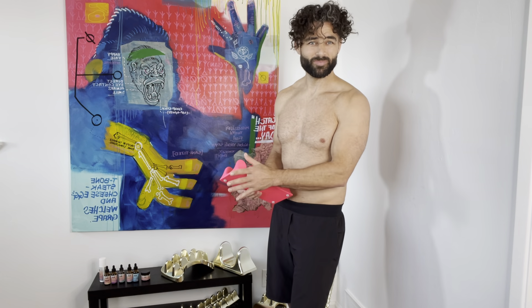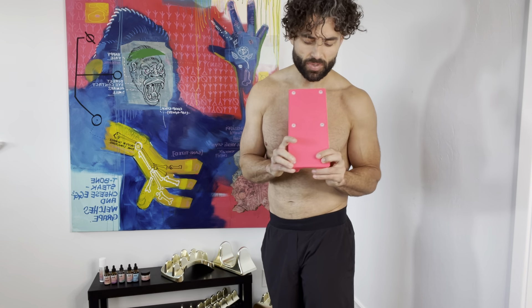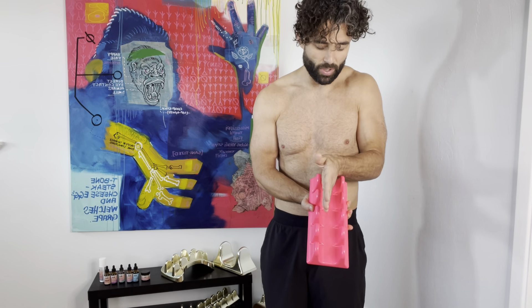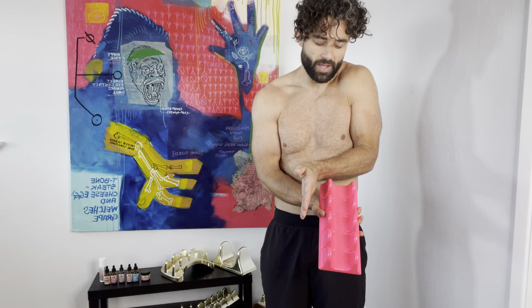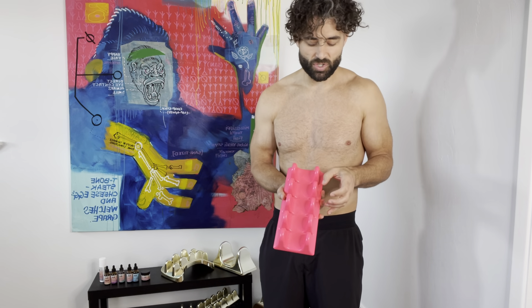We're going to use the PSO-Spine on the wall. You can do this on the ground, but sometimes it might be a little bit too intense. Make sure the feet are clean and clear — it shouldn't have any issues. We're not going to put our spine right down the middle of the PSO-Spine; we're going to put our spine either to the left or to the right of it, and we're going to work that whole edge.